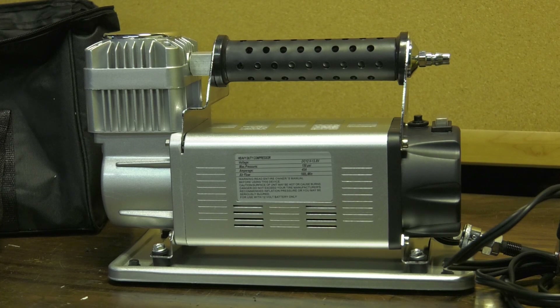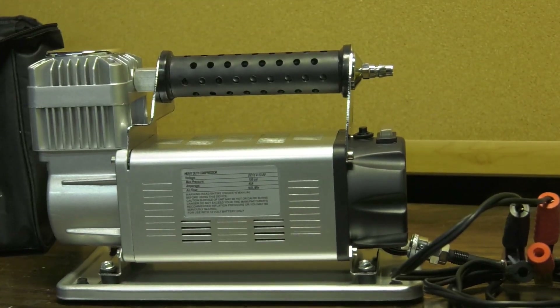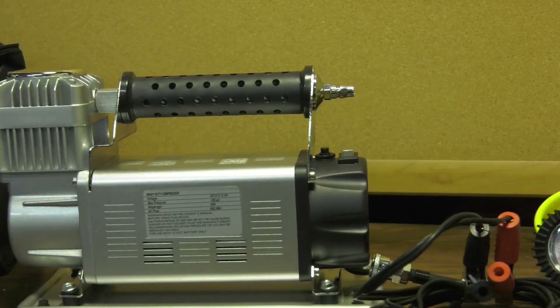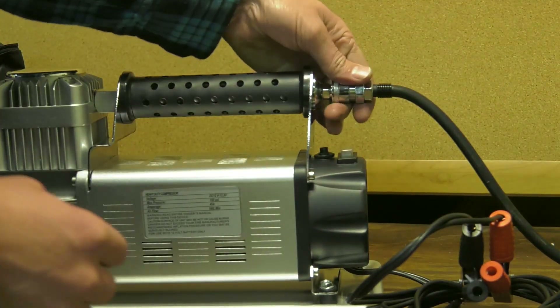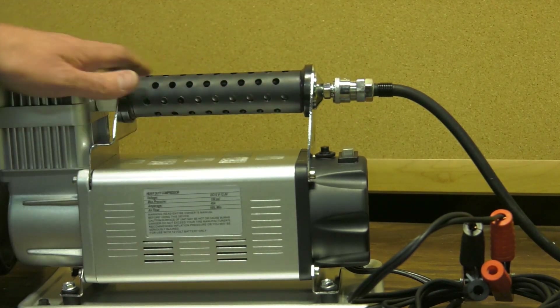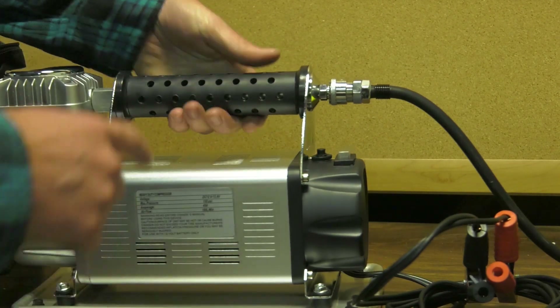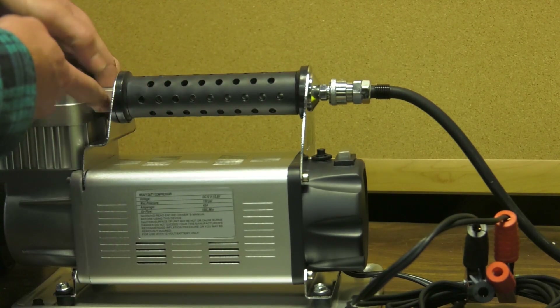After a couple minutes of use, this thing got a little warm — the connector right here where the connector goes in for the air. It's pretty warm. After you do all four tires it might have a little bit of heat to it.